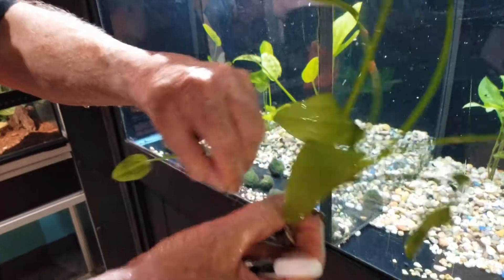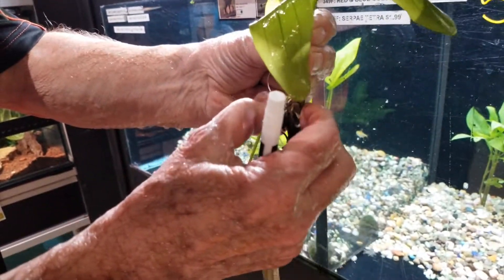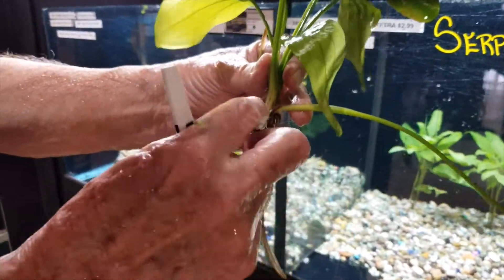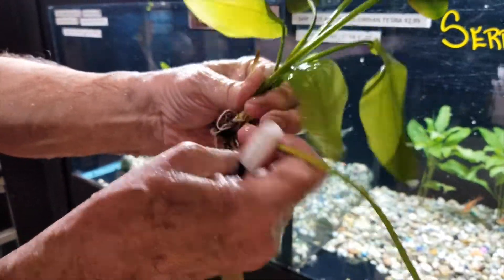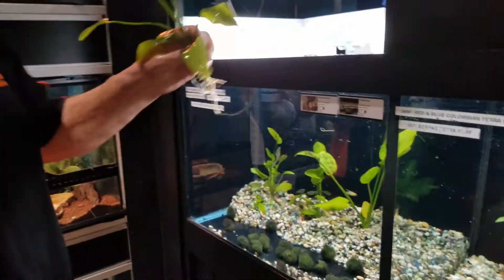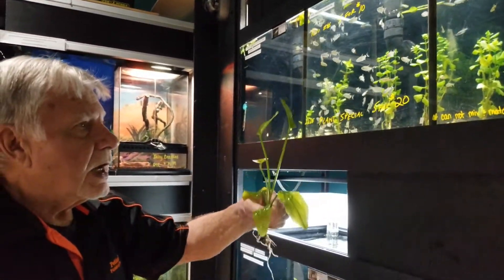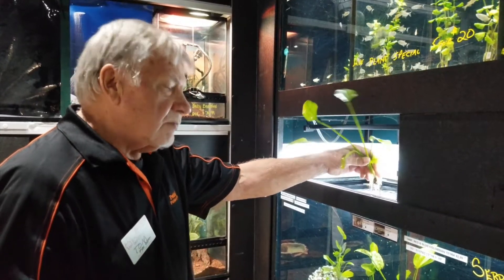Live-bearing fish include guppies — male and female — swordtails, platties, and mollies, which come in different colors and styles. In this platy tank there are also some rainbow sharks — not real sharks, but they have the look of a shark. This is an endler guppy, which is very pretty, and this one was born in this tank — you'll see some other babies in here too.